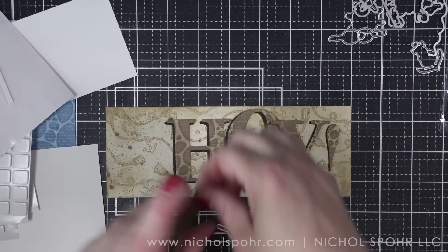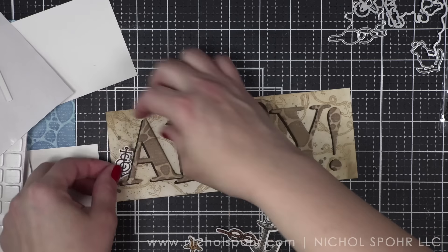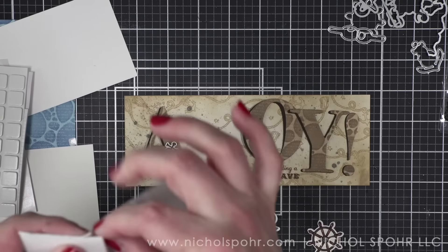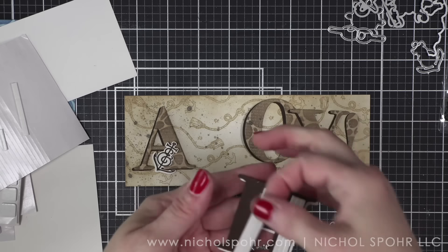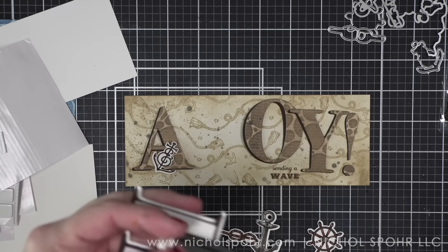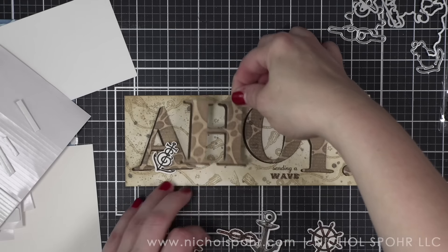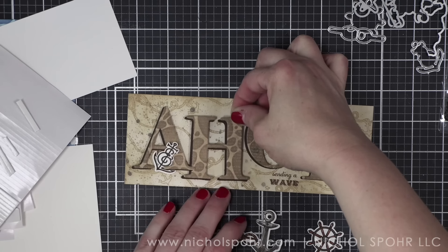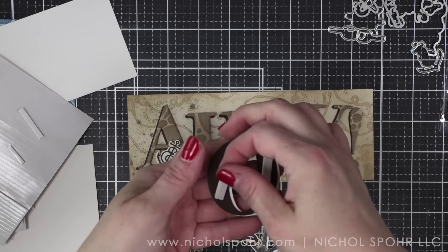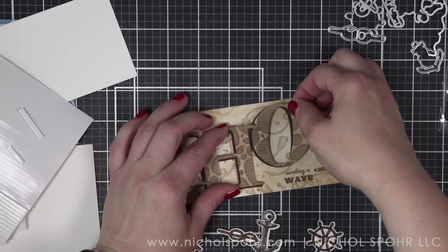Now we're going to grab all the images for this card. I also stamped the small starfish two more times, colored it quickly, die cut it, and we're going to include extras. I have two anchors — the colored anchor and the more outline anchor. We're also changing the height of our letters — I'm not lining them straight across. I really like how they barely overlap and go at different heights across our panel. They look amazing like this, and it gives us the ability to tuck that sentiment underneath the letter O — it gives it a natural little spot.